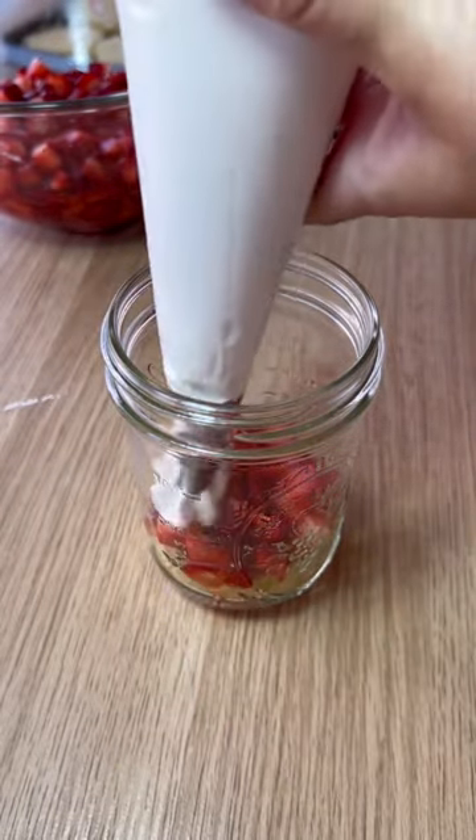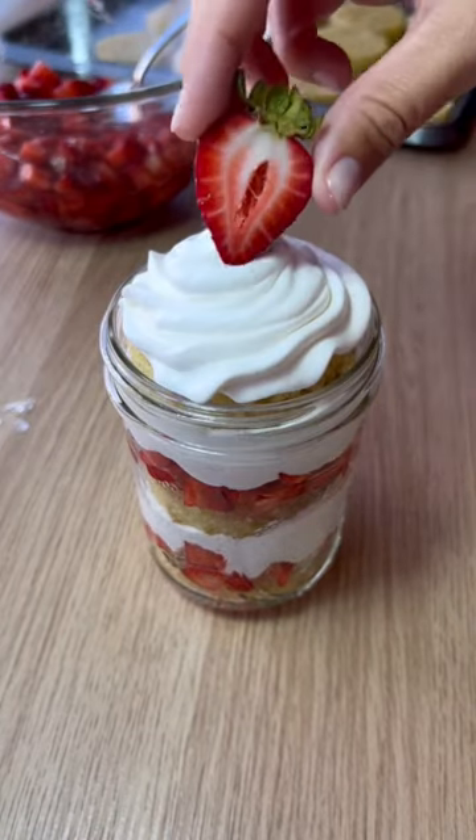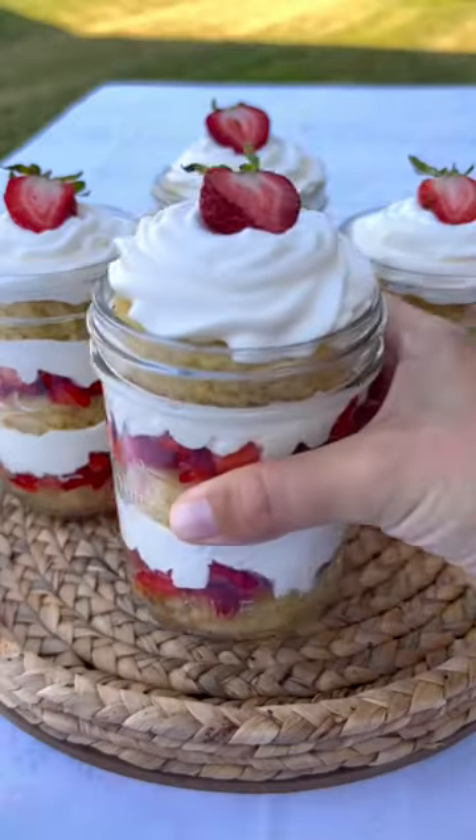Lastly, you can start layering the cake, strawberries, and whipped cream into the mason jar, repeating until you get to the top. So now that you know how easy it is to make this delicious dessert, hopefully you can give it a try!